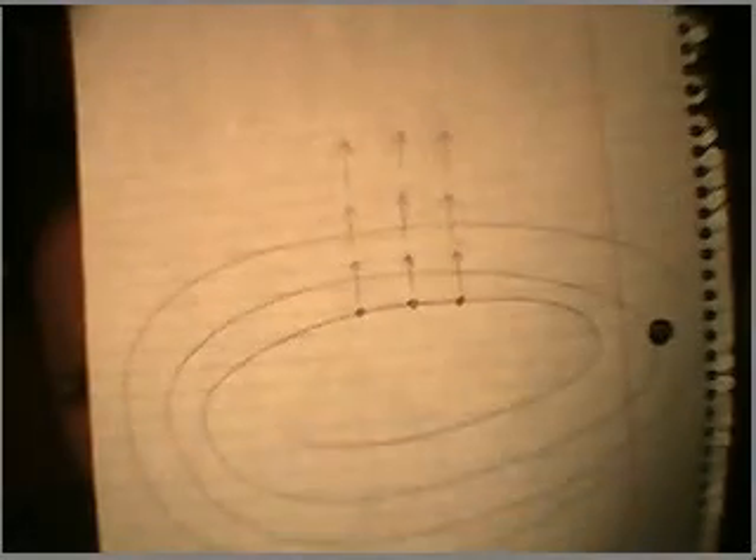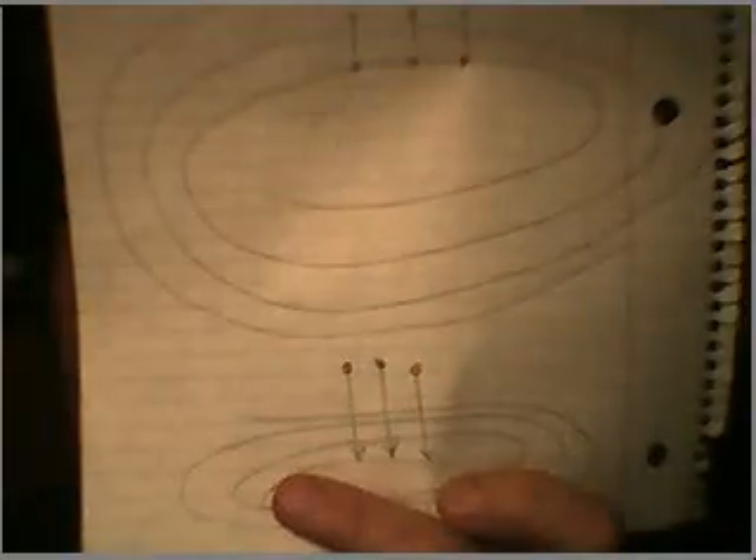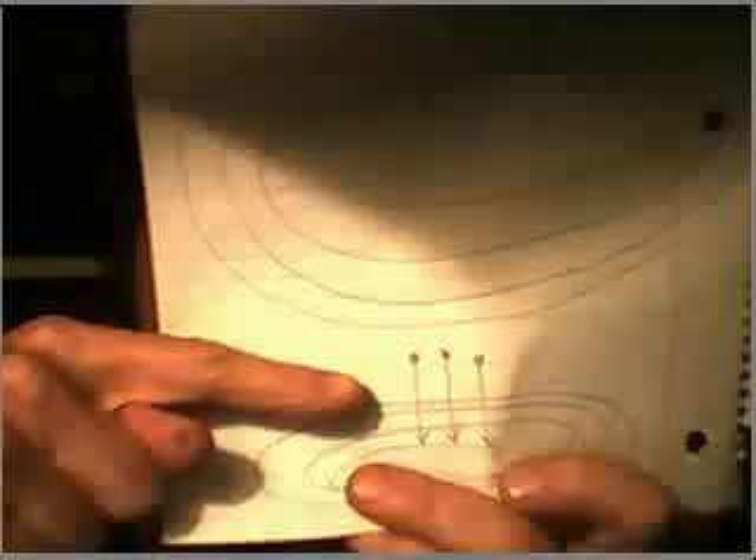And that's where you get your backspike. In the process of the magnetic field collapsing back in on the wire from which it came, it has to go by other wire. This diagram shows the movement out when you hook the power up, and this shows how the magnetic particles move back into the wire from which they came. In the process they pass by these other wires, and that's where you get your backspike.